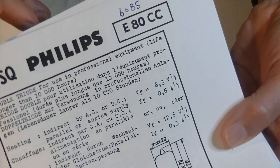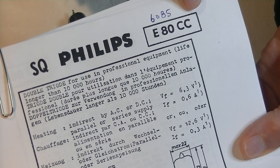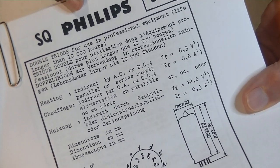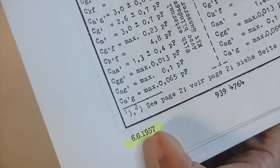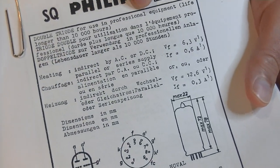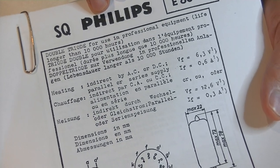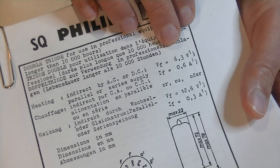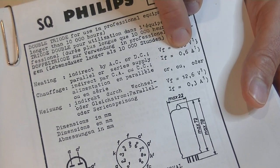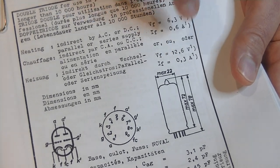This is the original Philips SQ data sheet for the E80CC. In America they had a 6085 version, though I've never actually seen one, so I don't think they're that common. Look at the date at the bottom: 6-6-1957. It's in two languages because Philips, even though it was an international electronics giant, was a Dutch-based company. Here we've got 6.3 volts at 0.6 amps (600 milliamps) and at 12.6 volts, 0.3 amps (300 milliamps). Data sheets really rock — they're easy to find with a simple Google search.